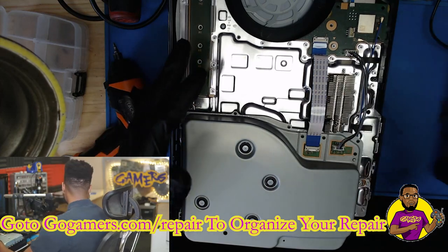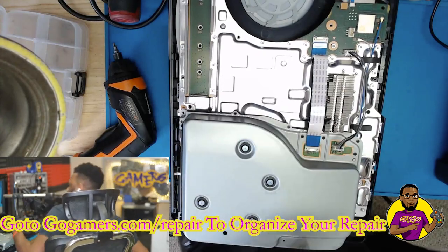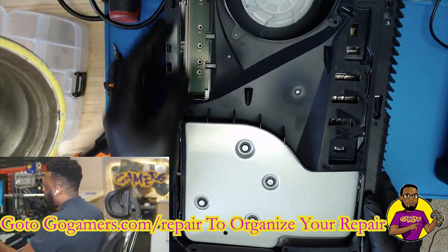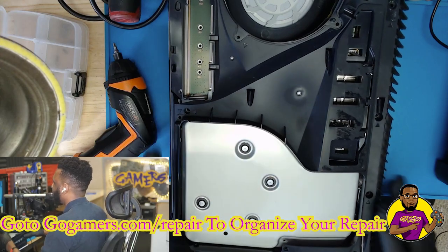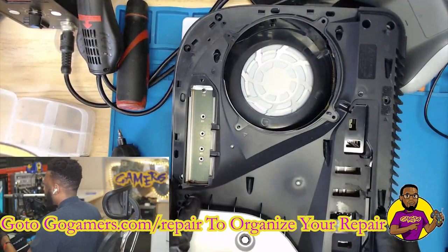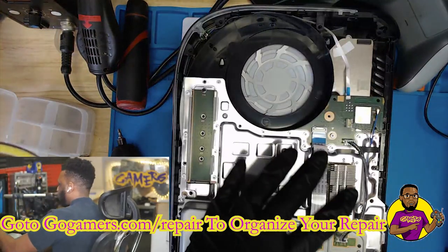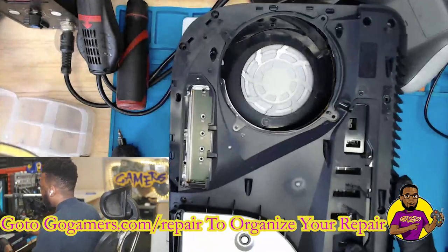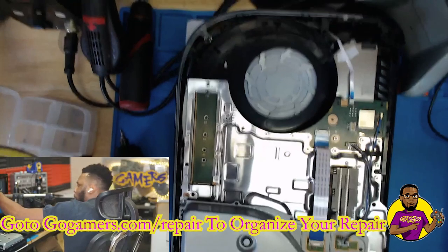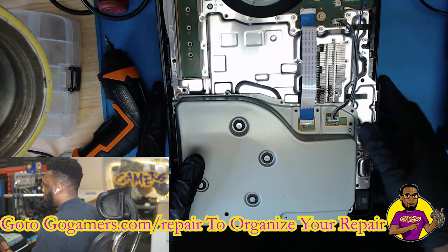So as you guys can see we have a PS5. The only thing I've done is popped off the cover. If you watch a couple minutes of a disassembly video, you can see that all I did was take off this cover, take off the fan, and that's pretty much it — we're right here. It's that quick to get down to the Blu-ray drive. You don't have to take a bunch of things apart on the motherboard like on the PS4 Slim.